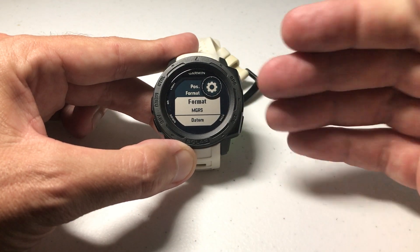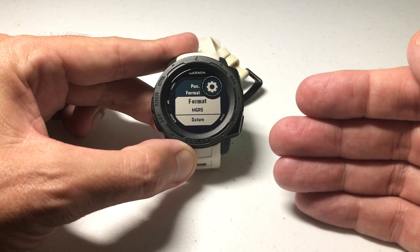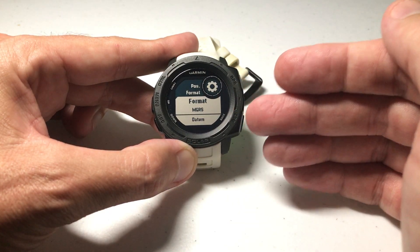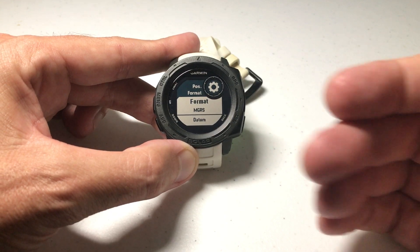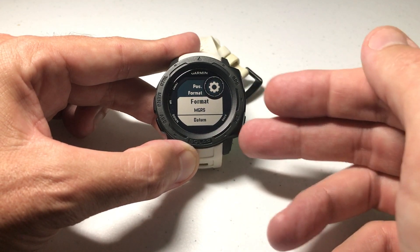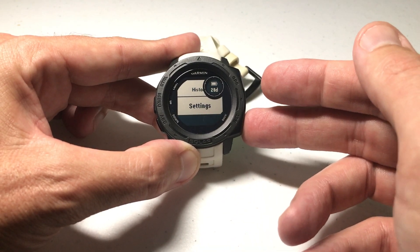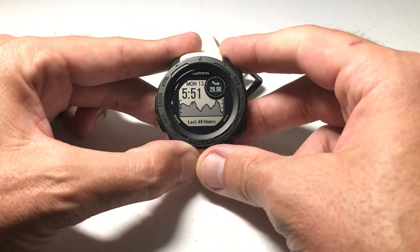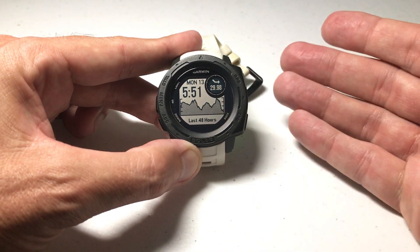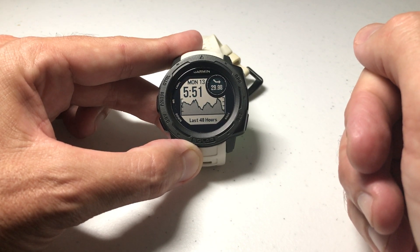There's also a feature on this watch called Dual Grid. If you're using the Dual Grid format, you can actually see two different position formats at one time. I've done a video in the past about that — I'll link it to this video for reference in case you want to check it out. Once you've got the format selected, simply press the Back button to get back to your home screen. As always, I hope the video helps. If you've got any questions, post them in the comments — happy to help. Thanks for watching.